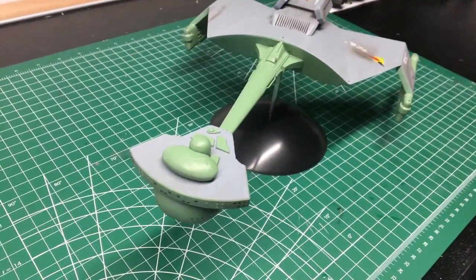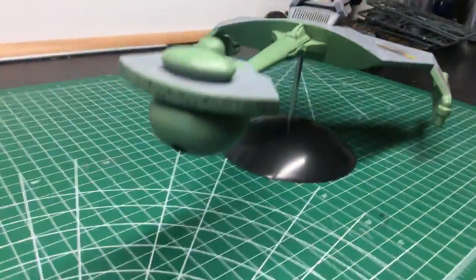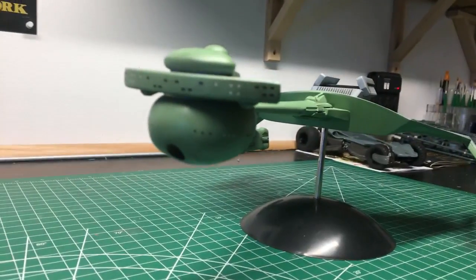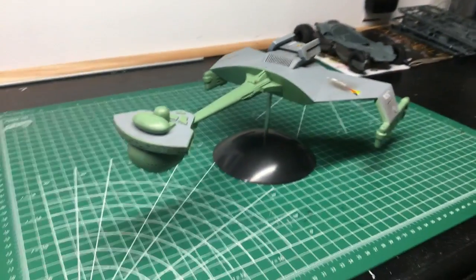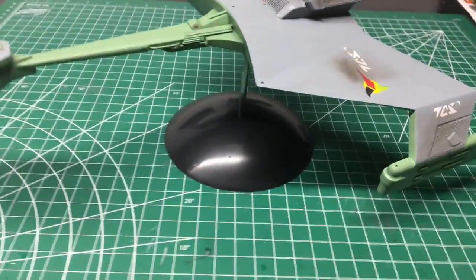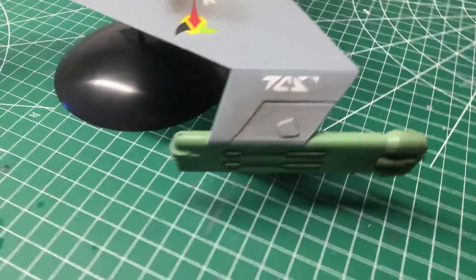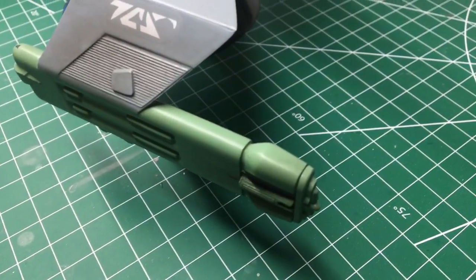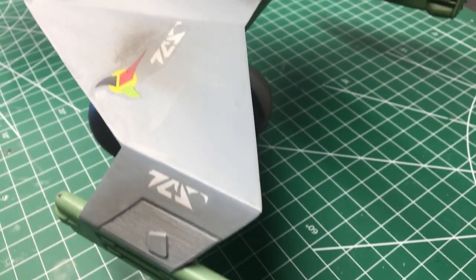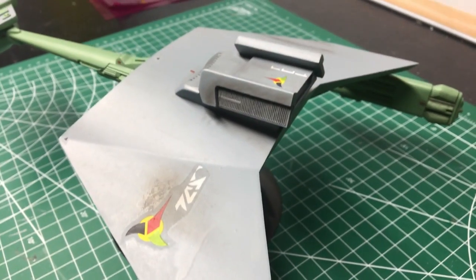There's not much to say — the assembly is pretty straightforward, not much required as far as filling. In most cases I just sanded the seams and then smoothed them out with wet sand or 1000 grit sandpaper.